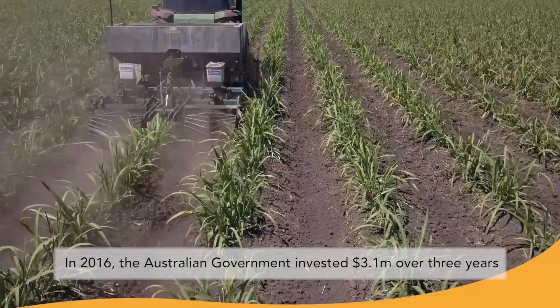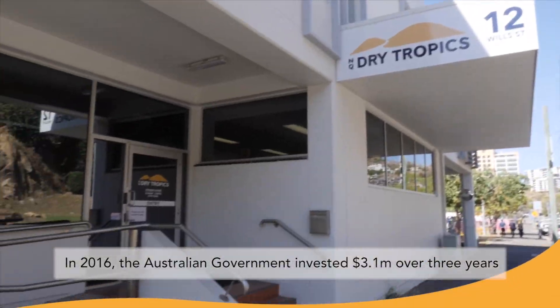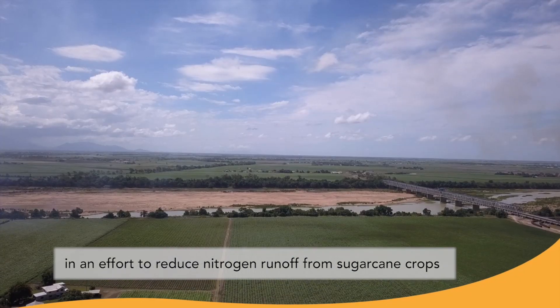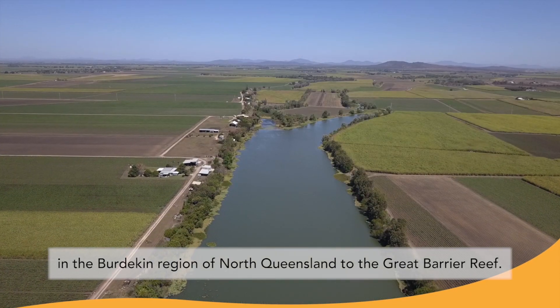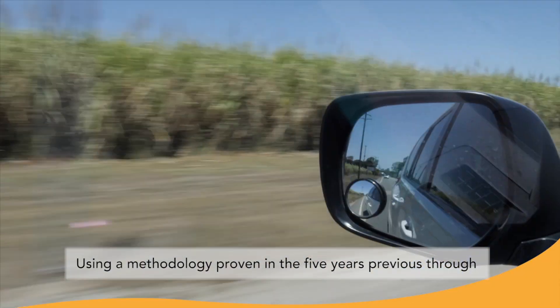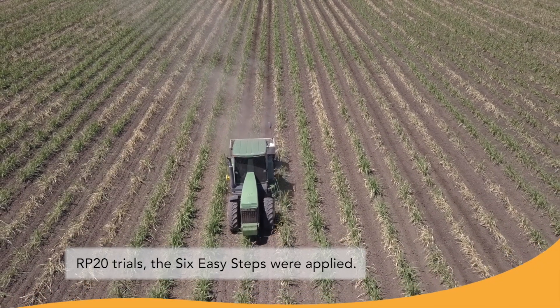In 2016, the Australian Government invested $3.1 million over three years in an effort to reduce nitrogen runoff from sugarcane crops in the Burdekin region of North Queensland to the Great Barrier Reef. Using a methodology proven in the five years previous through RP20 trials, the six easy steps were applied.